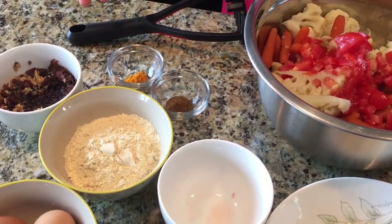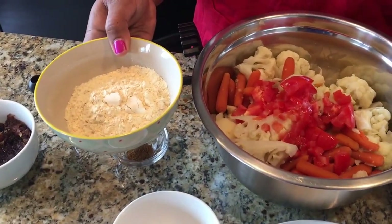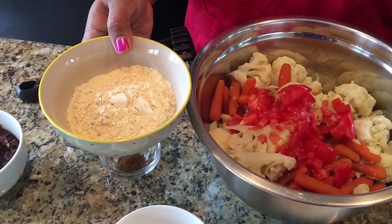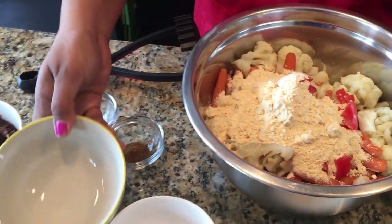Since this is for the school, I'm not using any other flour because some kids have a gluten problem. So I'm using garbanzo flour — one cup of garbanzo flour — and I'm going to put it in here.